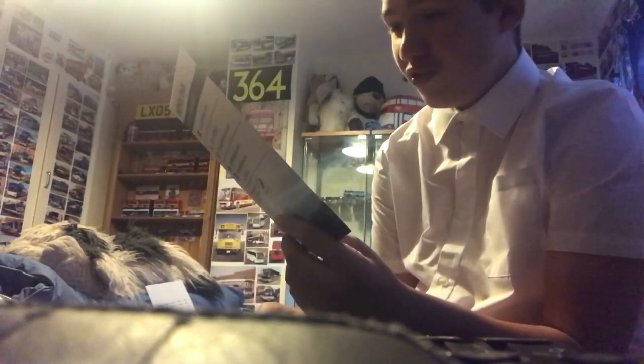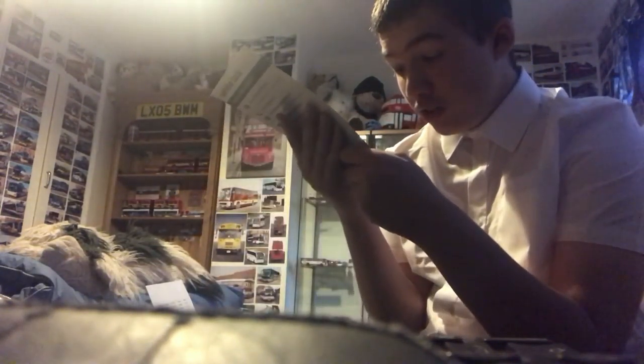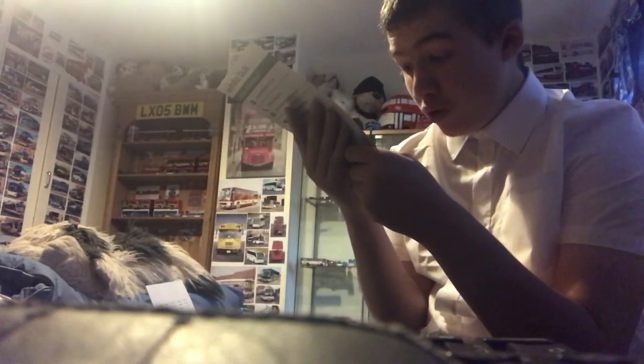We have a 462 and 463 timetable with an Enviro 400 MMC — reg YX68UHW, I think. Here's the front and here's the back.